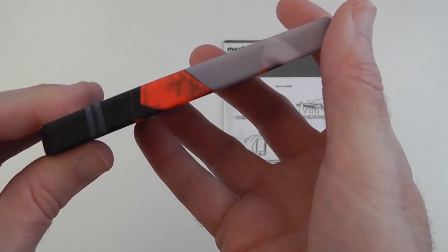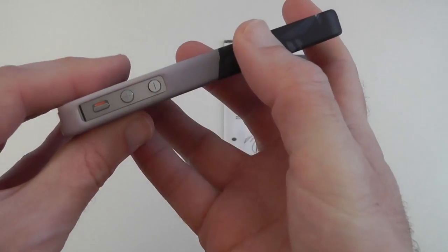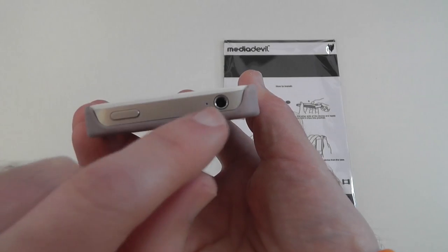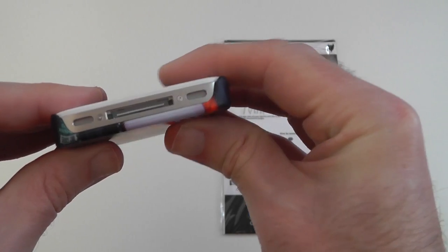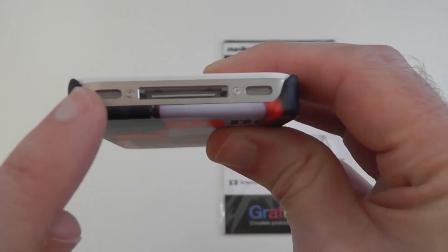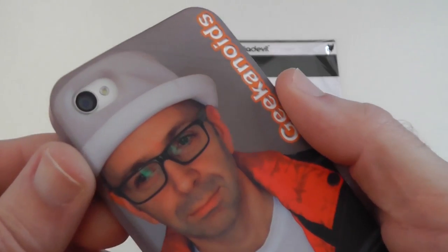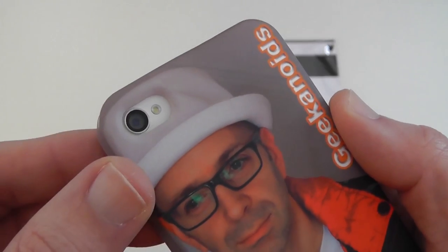This side is completely covered, and the other side is covered apart from the cutout for the volume up/down and the silencer switch. On the top and bottom, where the power on/off, the 3.5mm audio jack, the dock connector, speaker and microphones reside, it's completely uncovered, although there is a small lip at the bottom that does cover the back edge of the iPhone. There's also a small cutout for the camera — a very tight cutout, but it didn't cause me any problems whilst taking photos.